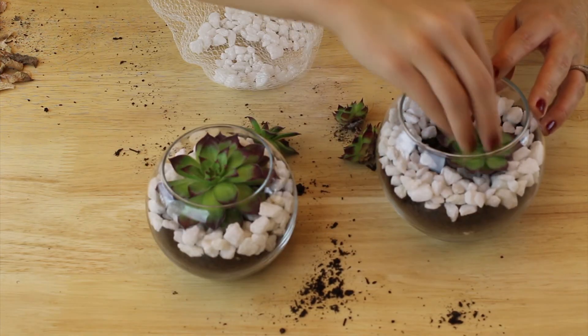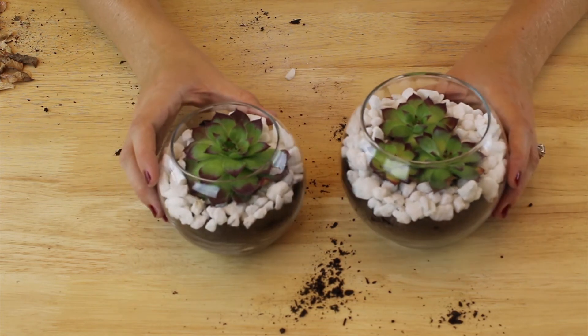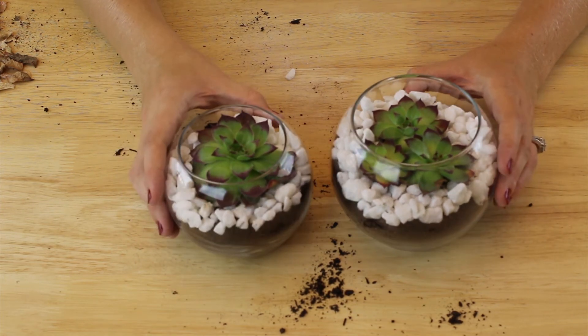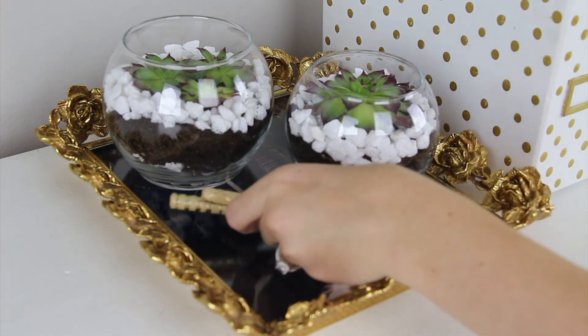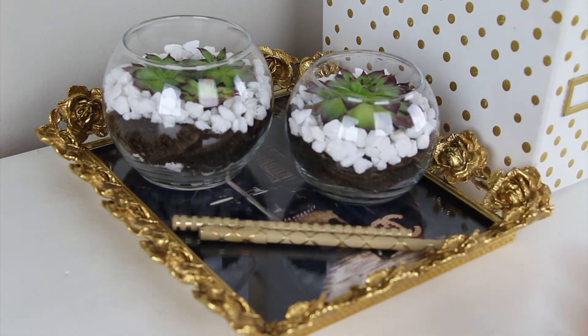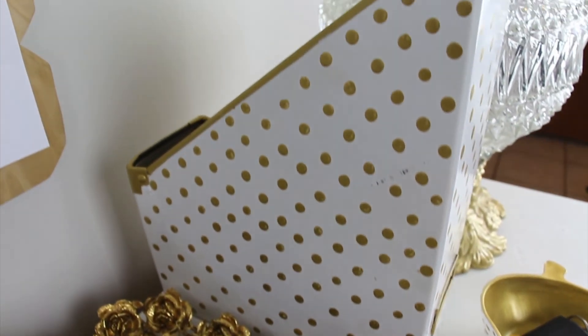I added more white rocks at the top to tie in the white and gold theme, then placed the succulents — three in the large globe and one large succulent in the small globe. To add a little more detail to the tray, I placed some gold pens I got from the dollar section at Target.